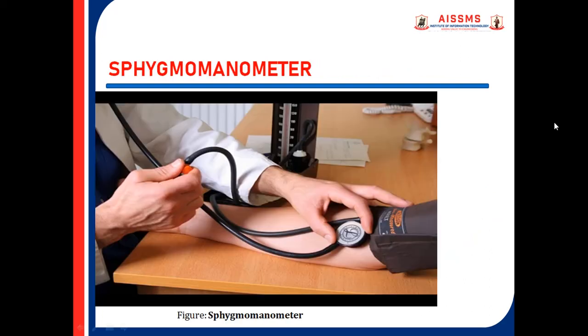Sphygmomanometer. Now we will see how to measure blood pressure. There are two numbers in a blood pressure reading: systolic and diastolic. Initially, put the cuff around the arm and pump it up. This effectively cuts off blood flow with the pressure exerted by the cuff.